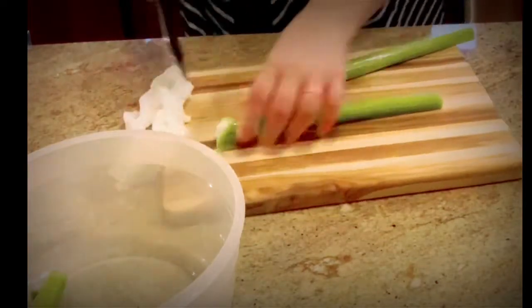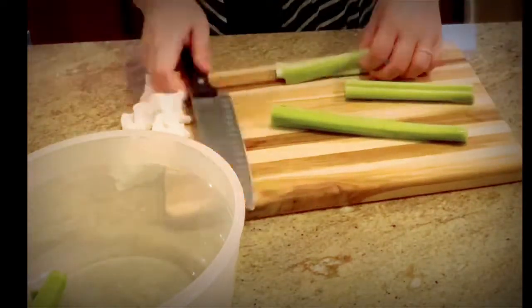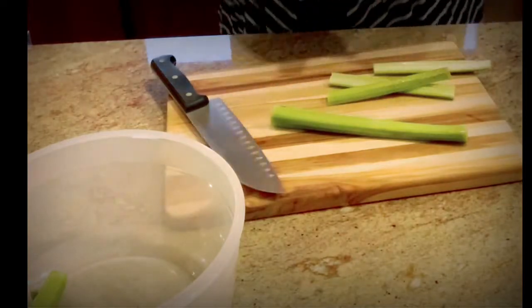I'm going to begin by cutting up some celery, some onion, and some carrot for Tuesday's chicken and gnocchi soup.